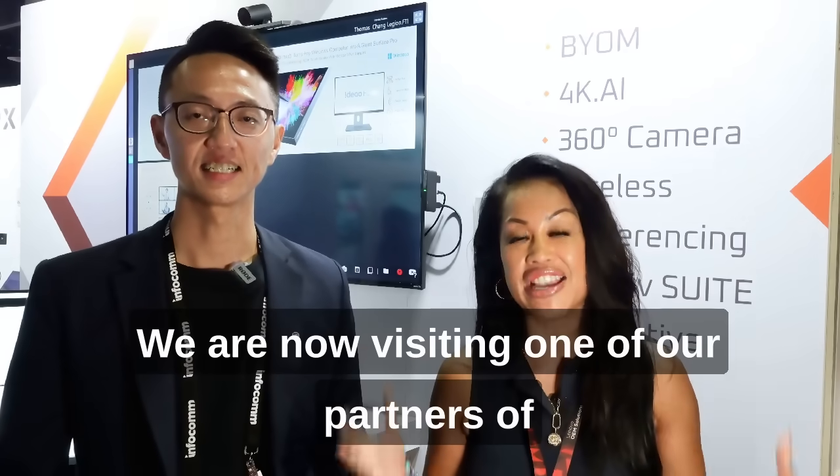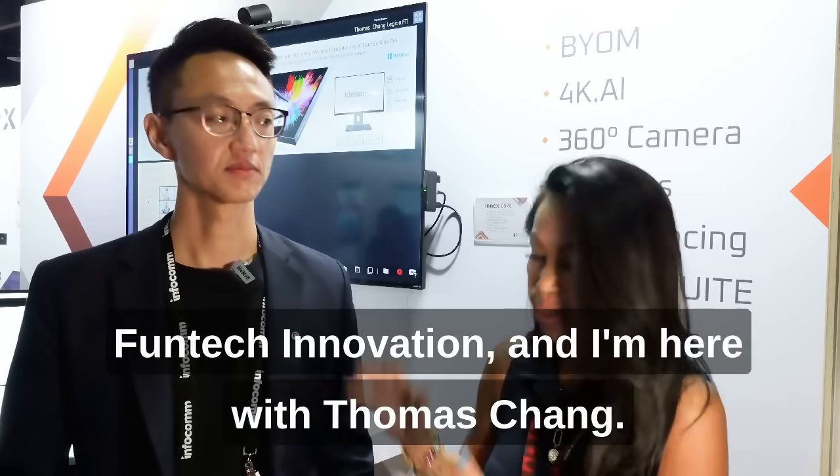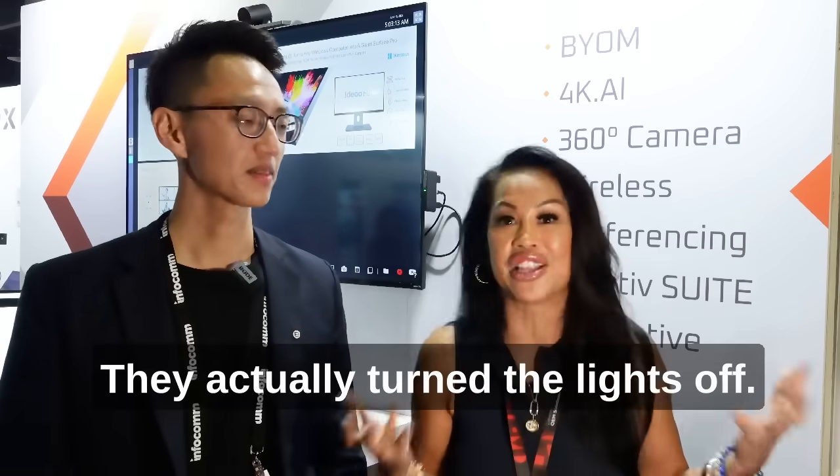Hey everyone, Carmelia here. We are now visiting one of our partners, Funtek Innovation, and I'm here with Thomas Chang. Hello. Thomas, it's the end of day two — they actually turned the lights off.